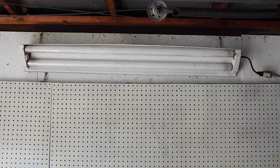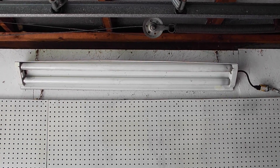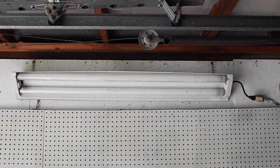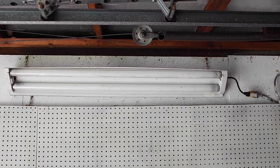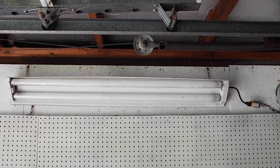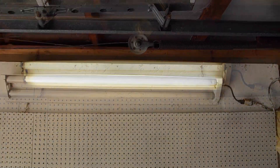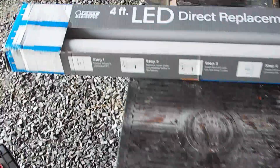45 years ago when I built my shop, these were the lights I put in — four originally, then added one more to make five to light the whole shop. They're still the fluorescent lights and I'd like to upgrade them to LED. Here's what they look like when lit — around 3,000 to 3,500 Kelvin, not overly bright.